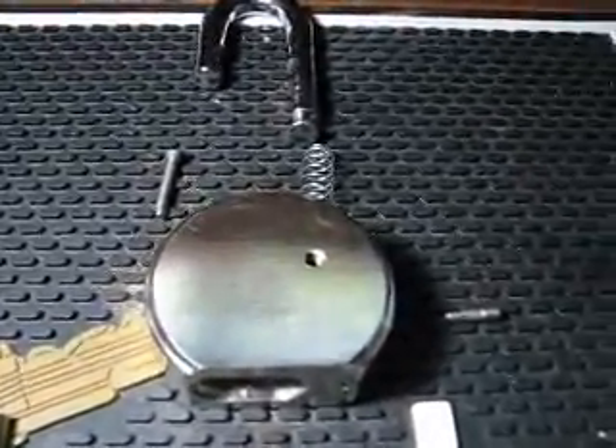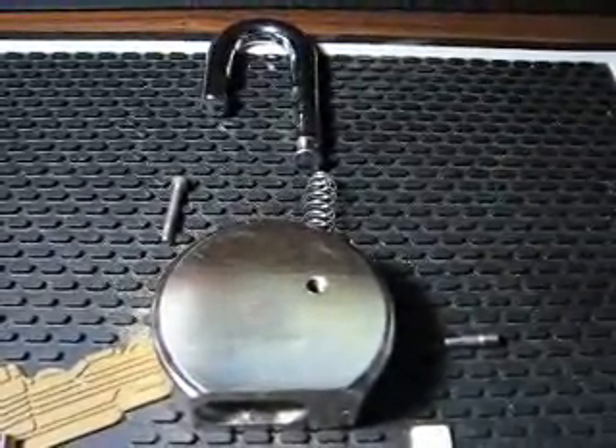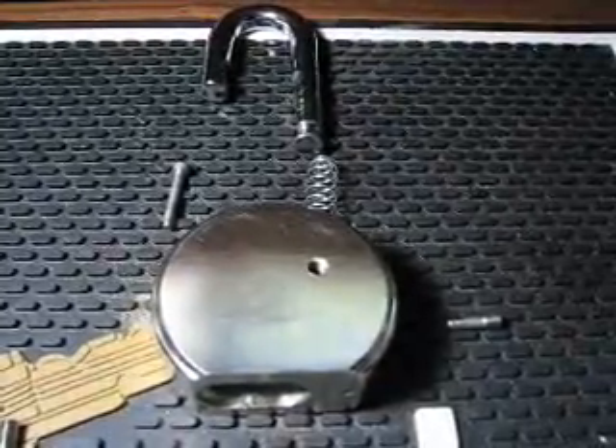I'm going to be talking about padlocks today. You guys probably know there's padlocks you can re-key, and then there's padlocks you can't re-key.